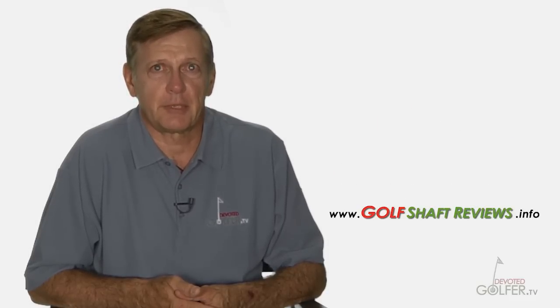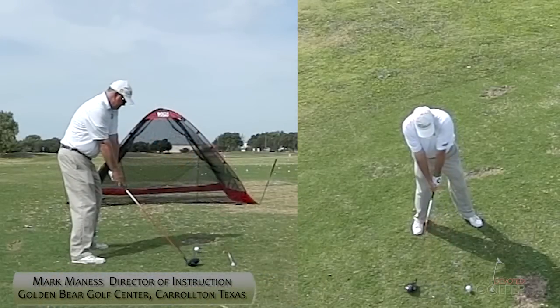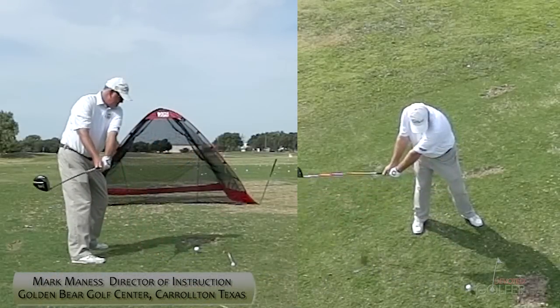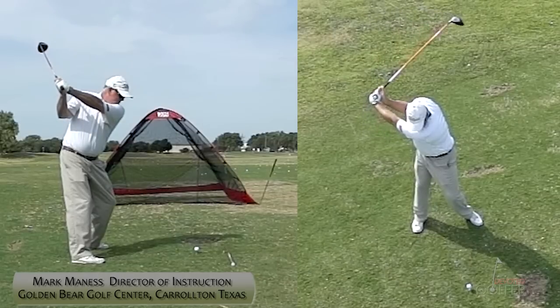Now here's Mark describing his swing. As we review my swing, what you'll notice is that the club head tends to work to the inside at the start of the backswing. This is of no concern to me — it's been my motion for as long as I've been playing.